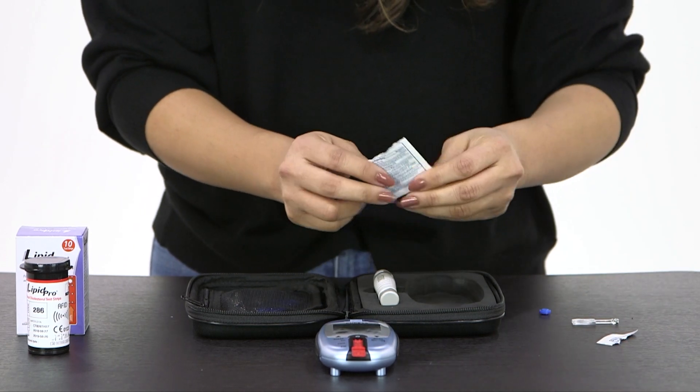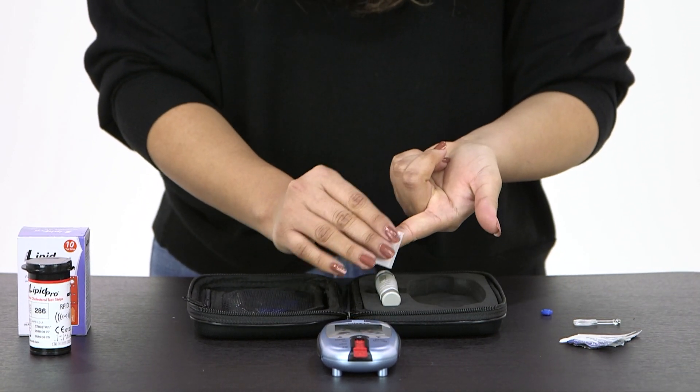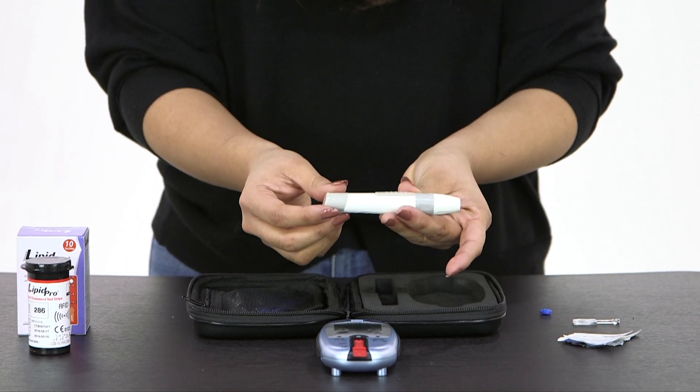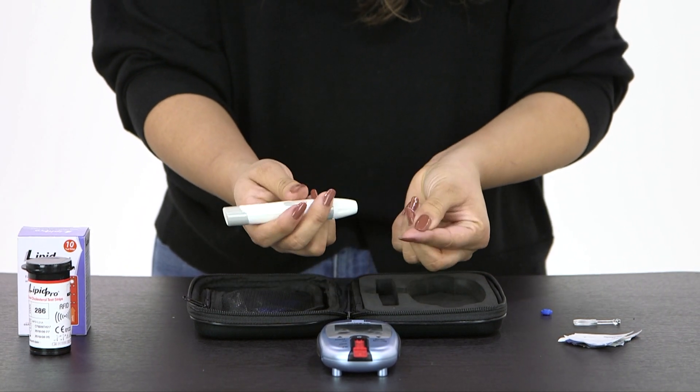Make sure to properly sanitize your finger before extracting blood with your lancing device. Pull on the lancing device's bottom to arm the lancet and push the button to release the lancet.